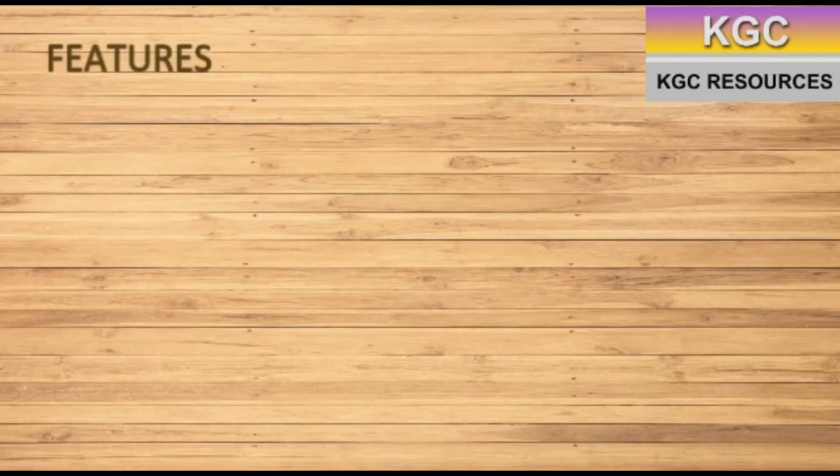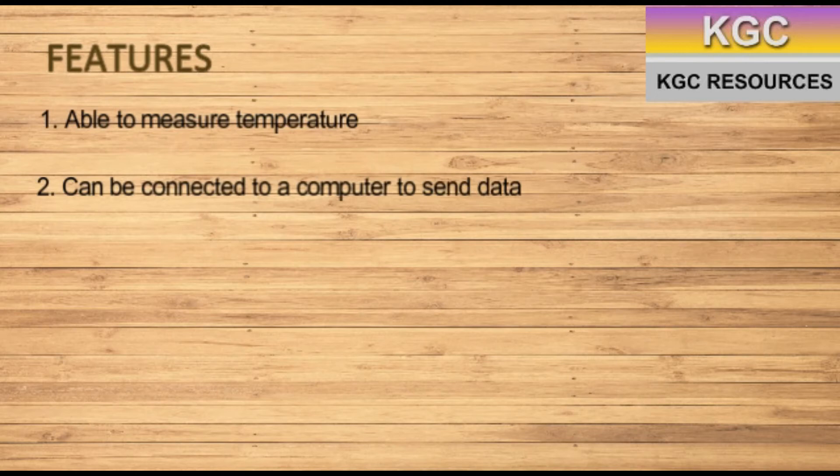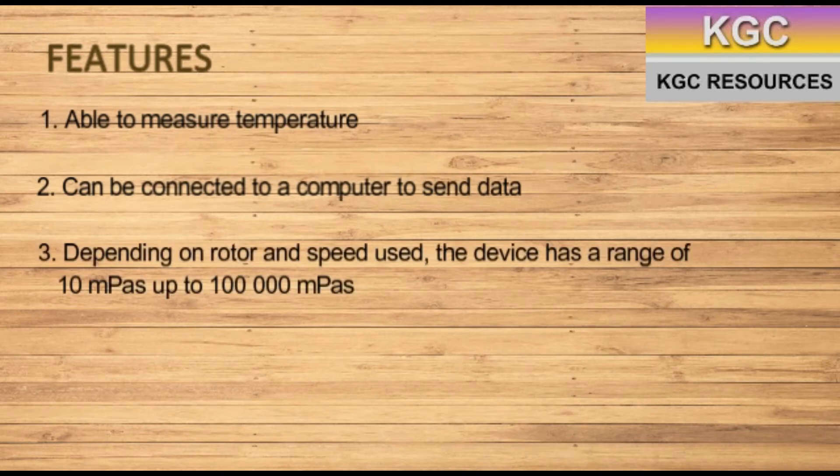The features of the SNB-1 model include the ability to measure temperature. It can be connected to a computer to send data. Depending on the settings, it is able to make measurements ranging from 10 mPa second up to 100,000 mPa second.